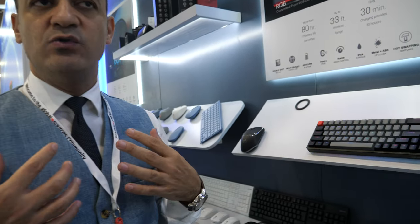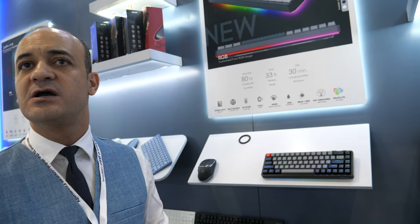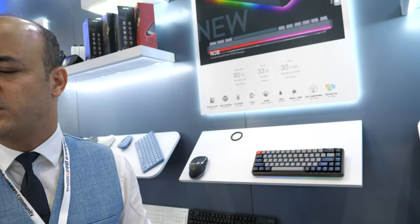We have the ability to make this model multi-language with backlight — French, English, German, Brazilian, and Russian, all with backlight. So there's no need to make six different screen prints or use laser printing; you can get your language with the backlight.